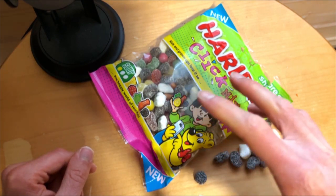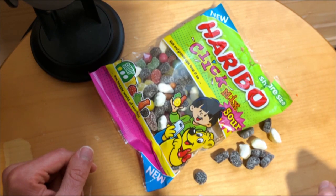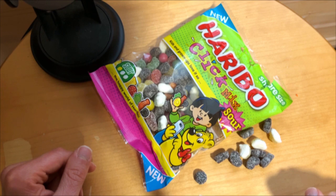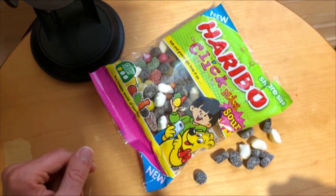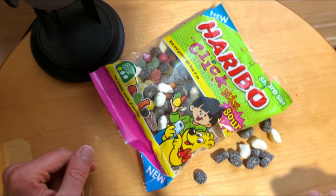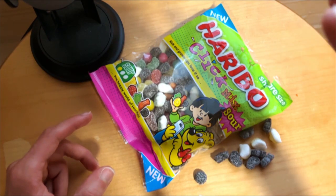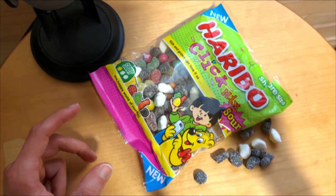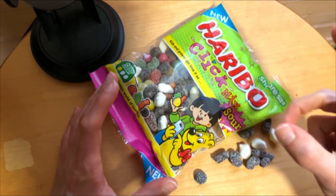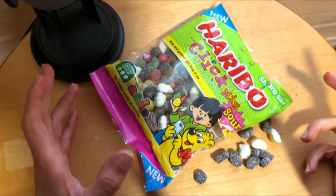What's not great is that some of these flavors might be too much sourness for some people, so if you are not a fan of sour things, these might not be for you. The liquid stuff might also not be for everyone — you have to like that. But if you are looking for a fun and flavorful candy, Haribo Sour Click Mix is a great option. Just be aware of the sourness level before you dig in.